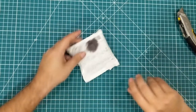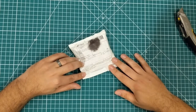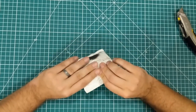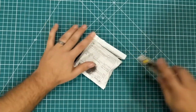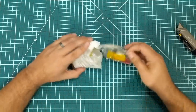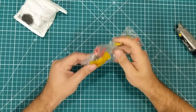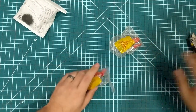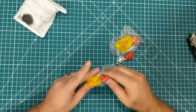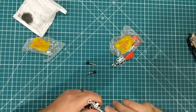Coming up next, we have the mystery package — push button switch times one. It definitely feels like there's more stuff in here than one, so we're going to just rip her open and see what happens. Oh, I forgot about these. So these are little clamps, and they're not push buttons. There are four of them total.